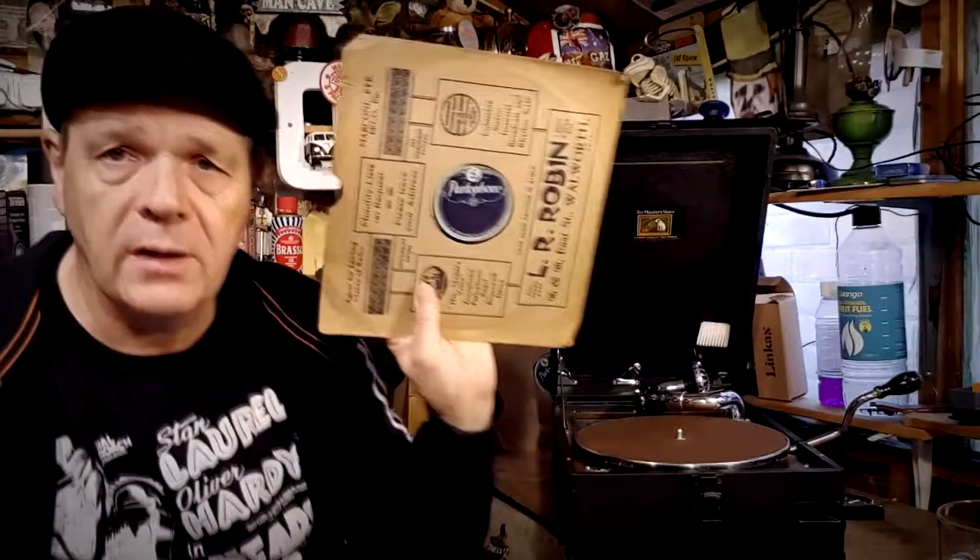What else have we got here? We've got 'Blues in the Night' by Harry James and his Orchestra, and 'Crazy Rhythm' on the other side. Again on that Parlophone label — that's quite a modern Parlophone label.